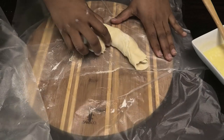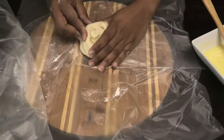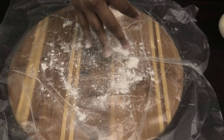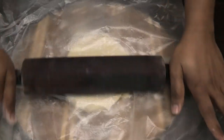Then form it into a spiral shape. Continue doing this for the rest of the dough. Once you finish making all of them, set them aside, cover with a damp paper towel, and let them rest for about 15 minutes.